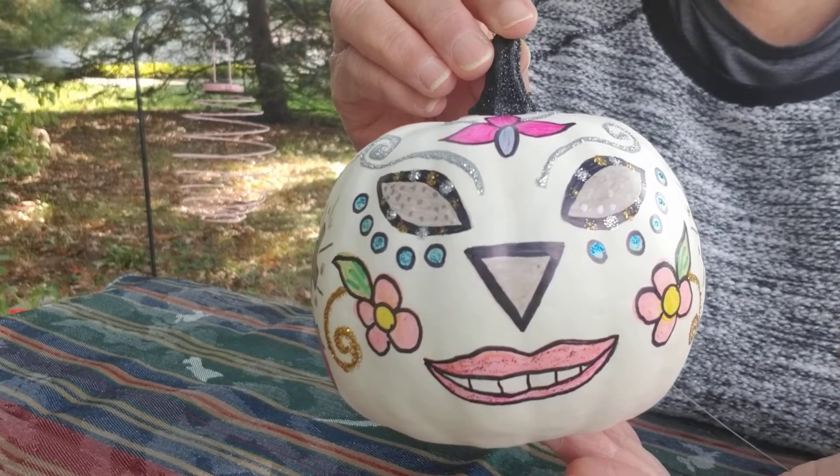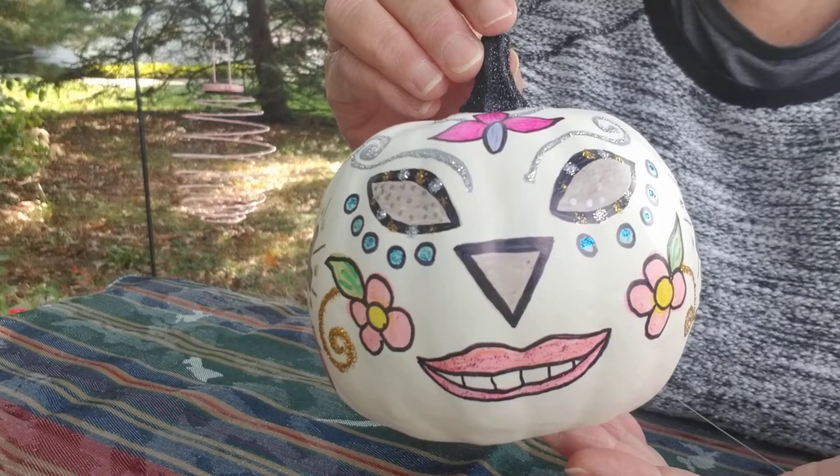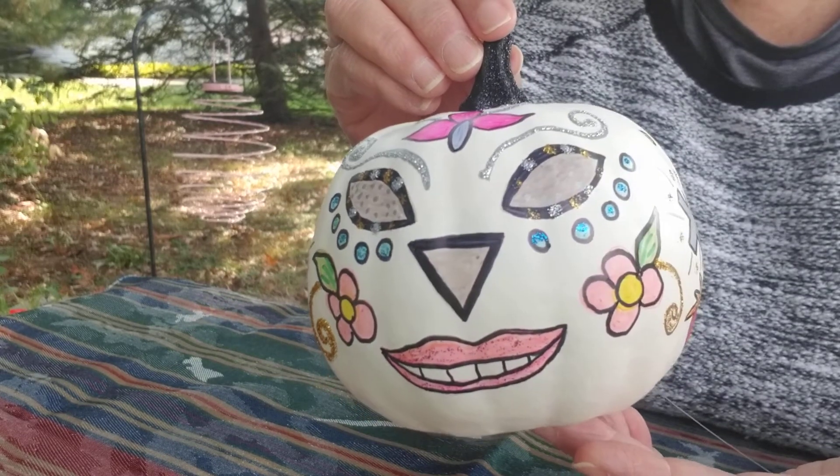Welcome, everyone, to Create a New Journey. This is the second part to the project that I started yesterday, Day of the Dead.